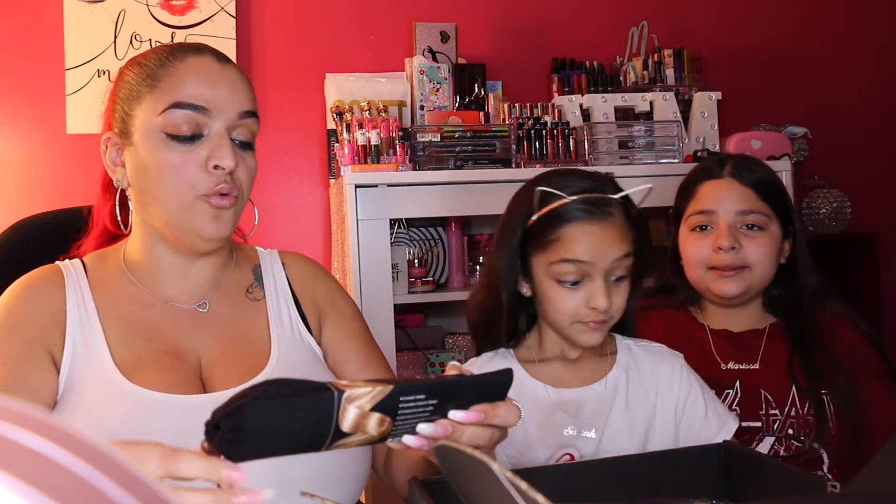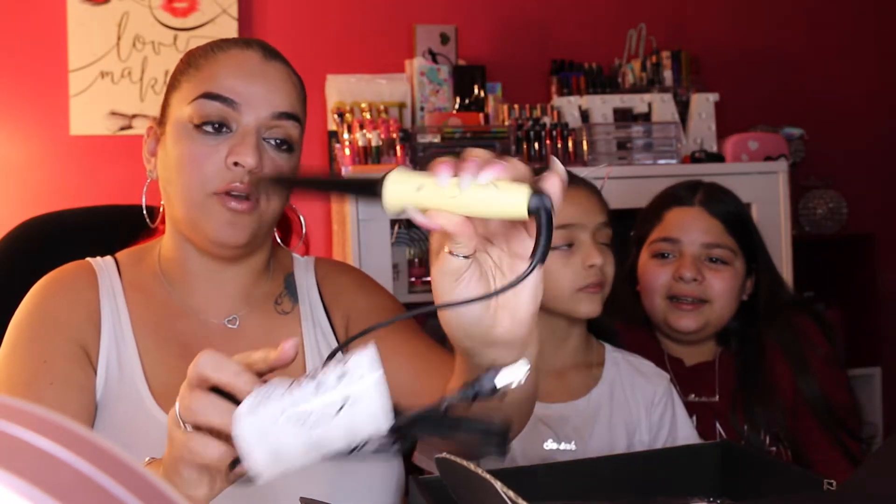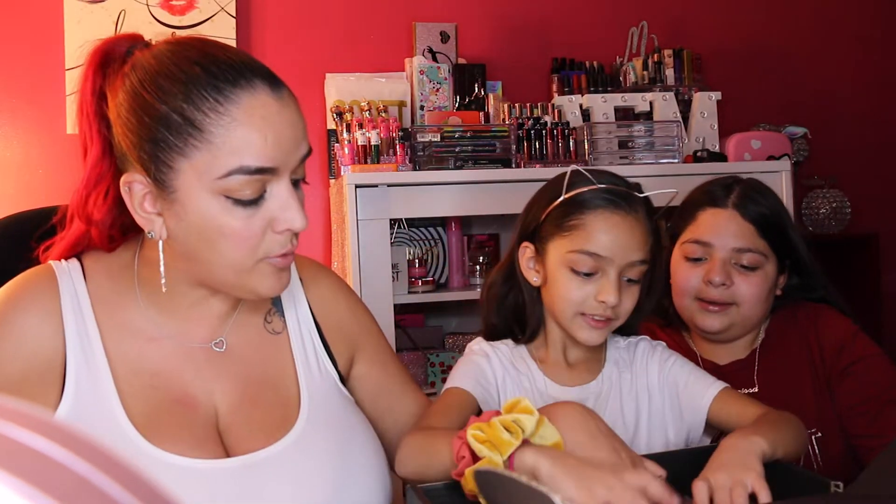It's a 19 millimeter, or 0.75 inch, curling iron with a cool tip. Its compact design comes in pastel yellow. It has a little pouch — it unclips and when you pull it out, it's a mini little curling iron.